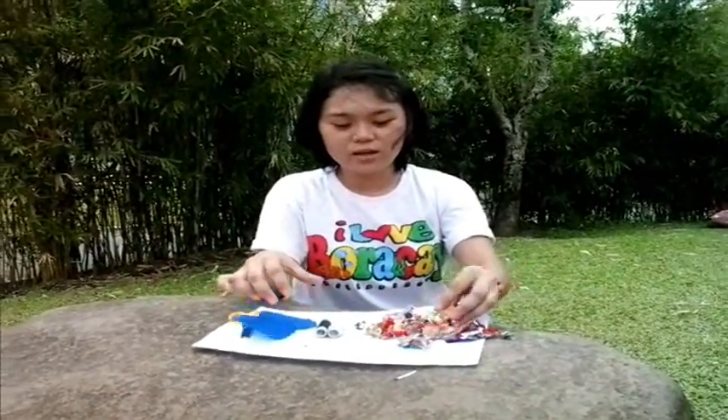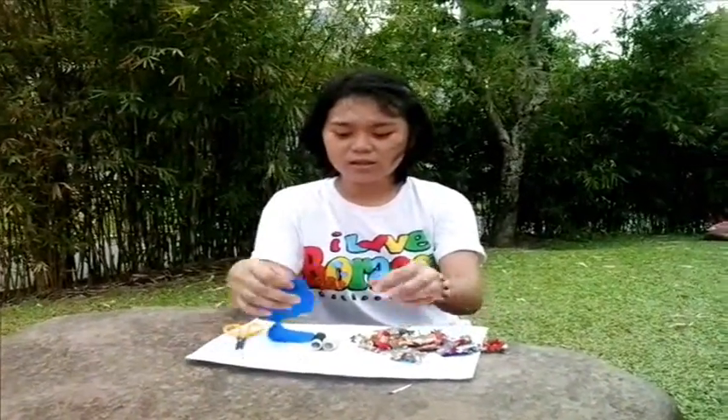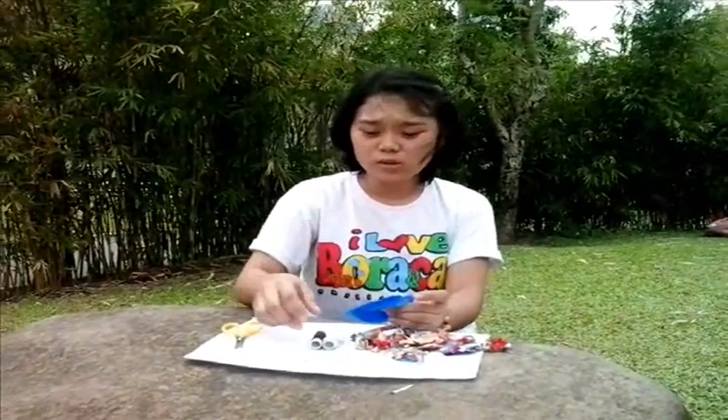The first step is you need to cut the junk food wrappers — it's already done here. The second step is you need to cut the used clothes.